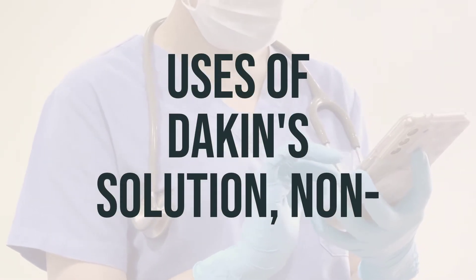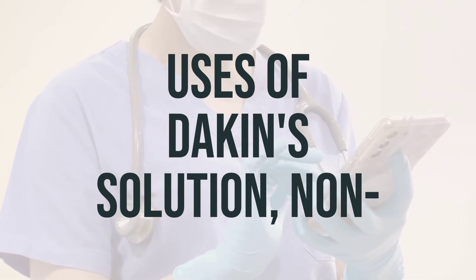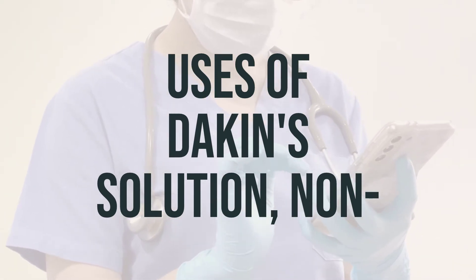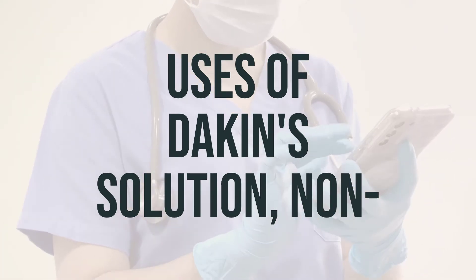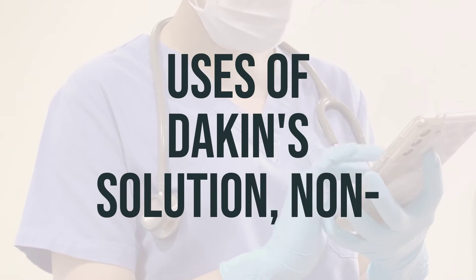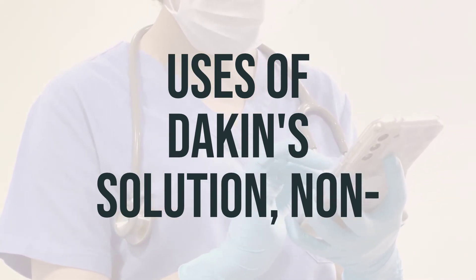Dakin's solution is a type of hypochlorite solution made from diluted bleach. It is used to prevent and treat skin and tissue infections that could result from cuts, scrapes, and pressure sores. It is also used before and after surgery to prevent surgical wound infections.